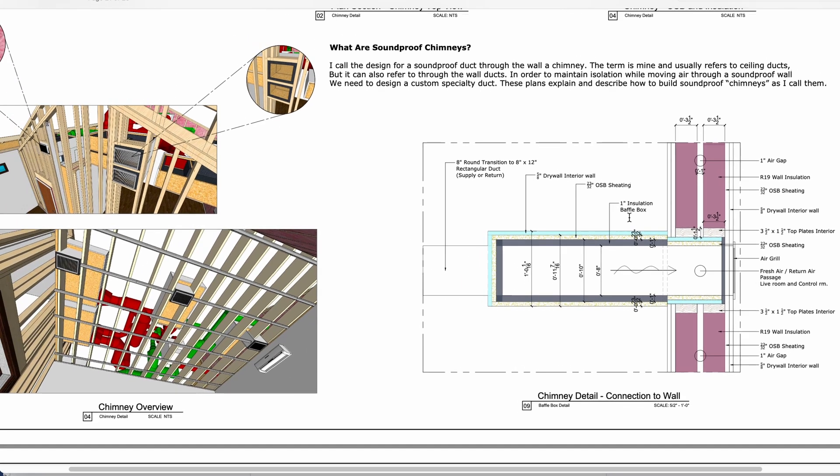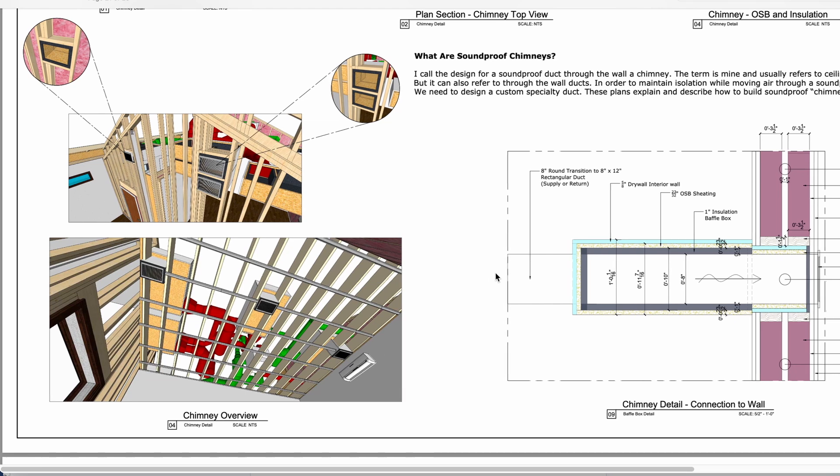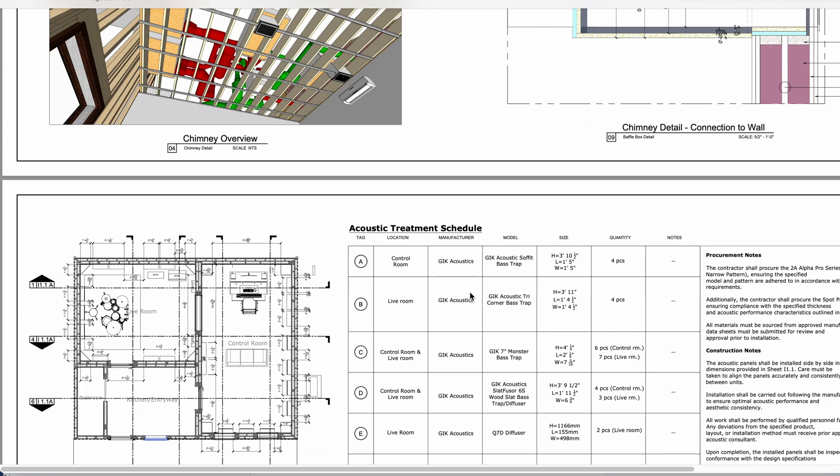This is a great diagram that shows how the air passes through here into the room, and we can see how this is all coming through our ceiling. That's the Genie Clip with five-eighths, seven-eighths-inch furring channel. We've got our mini split here, with fresh air coming over the mini split and then being shot into the room — that's the best design idea.